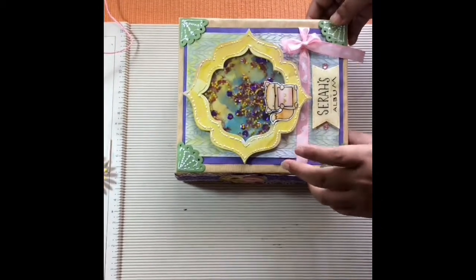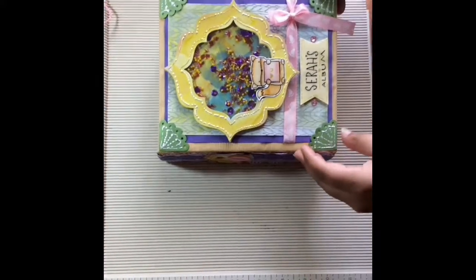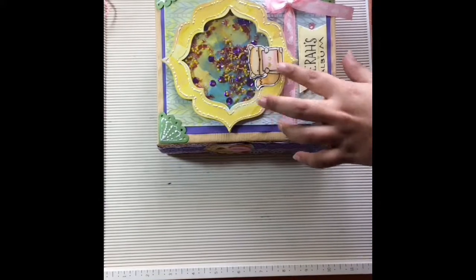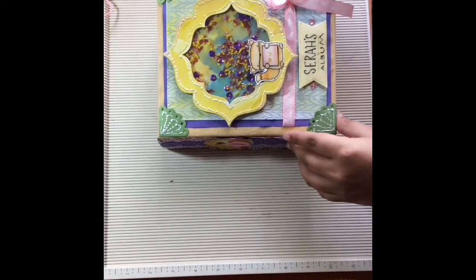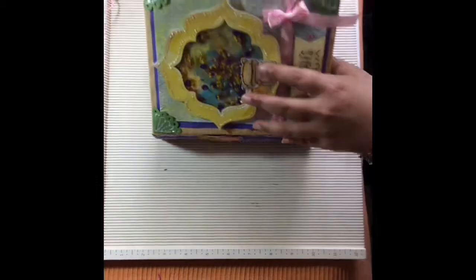The watercoloring was done with zinc watercolors, and a lot of glossy accents have been used on top so that the image is not spoiled even after a long time and it's preserved.